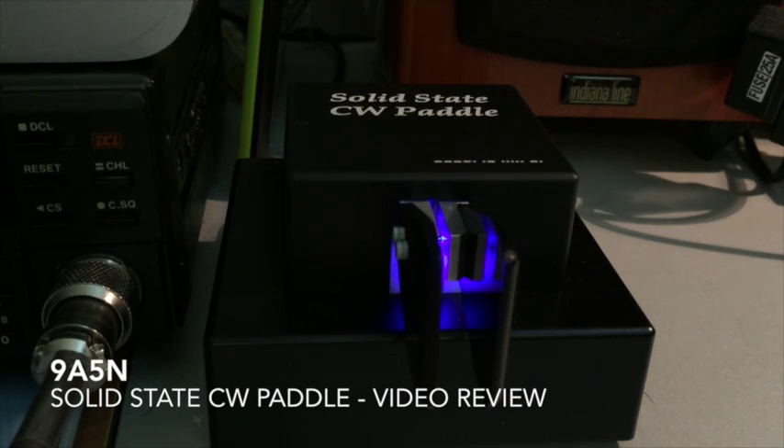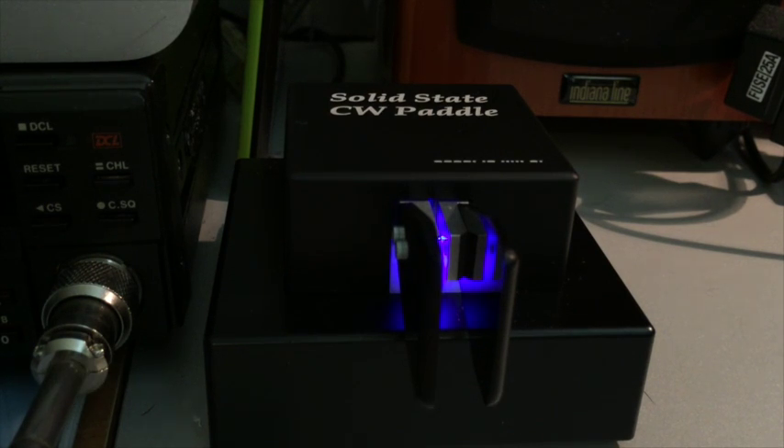Hi all, this is IK4OYJ. Today we are going to test the 9A5N solid-state CW paddle. I met Nenon 9A5N in Friedrichshafen and was quite impressed by the ability of this key to go QRQ.